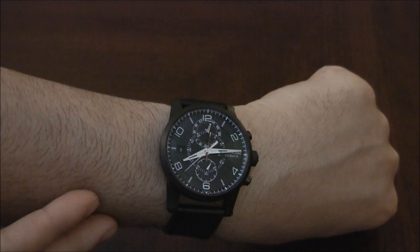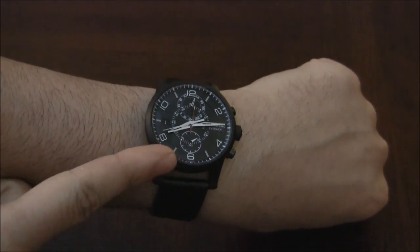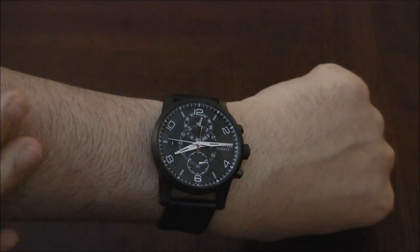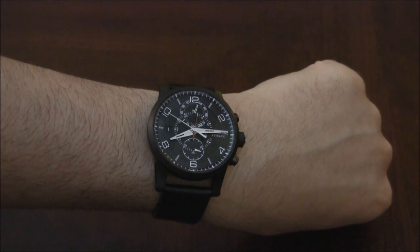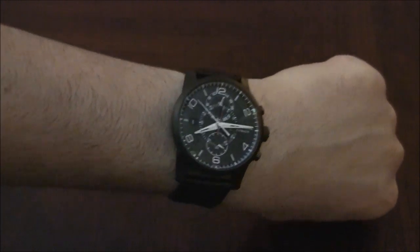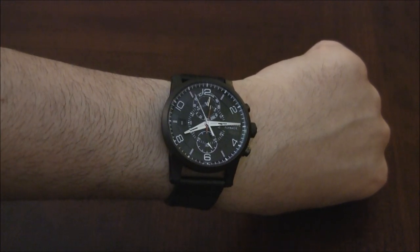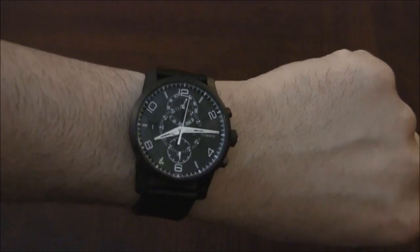I forgot to mention that the movement has a three-day power reserve. That's inherently a benefit over a lot of other in-house movements out there that don't have anything special, or many of the basic ebauche movements. So again, this is the Mont Blanc Time Walker TwinFly Chronograph, and you can see the full review on aBlogtoRead.com. Thanks.